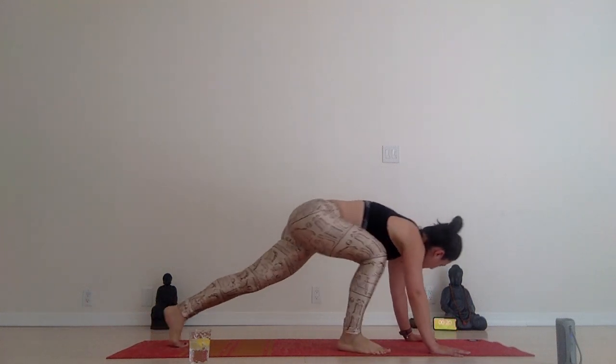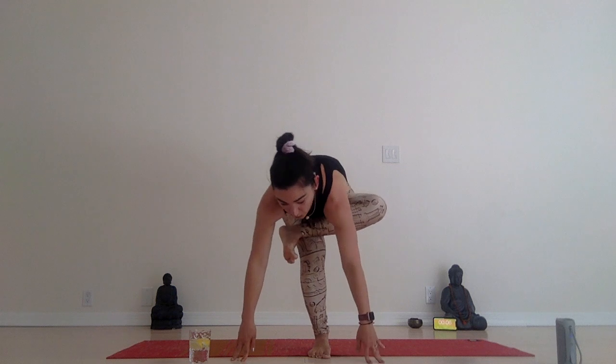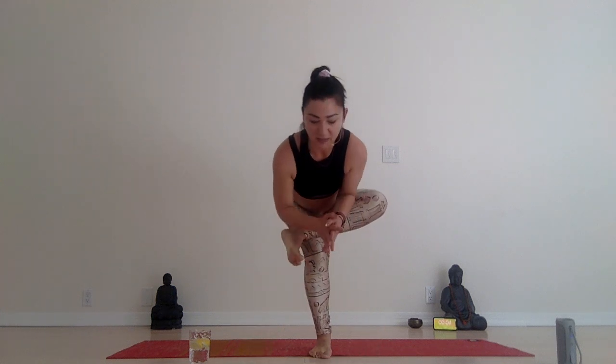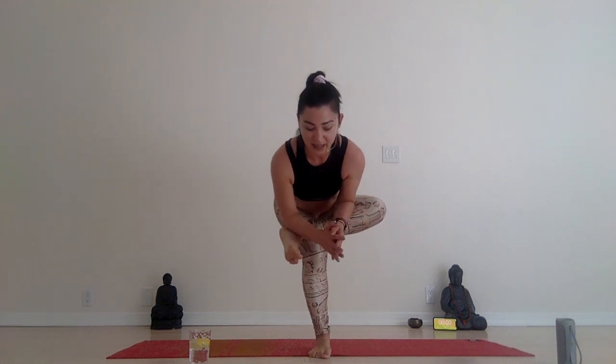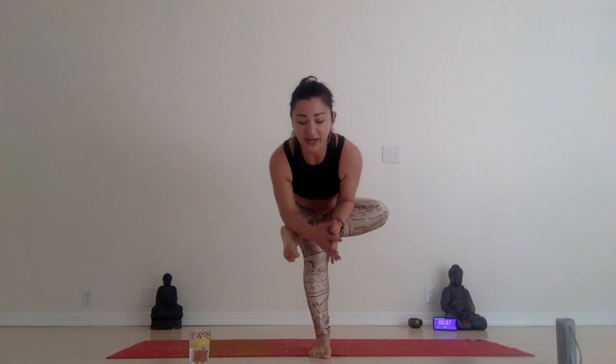Hips low, two and one. Stand up — left leg in tree or figure four, chair with figure four. Let's get those hips nice and low, stretching those hips. Hold the floor. And here we go — one minute rest. Shake your thighs.